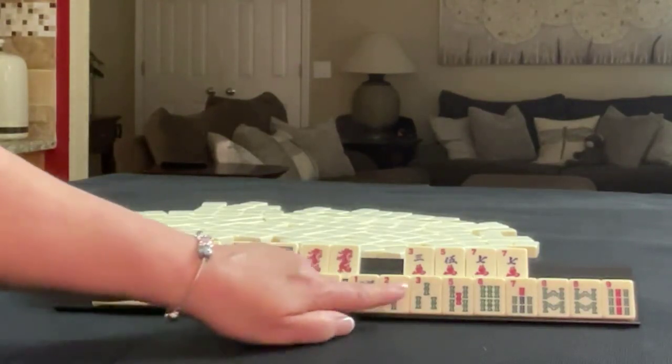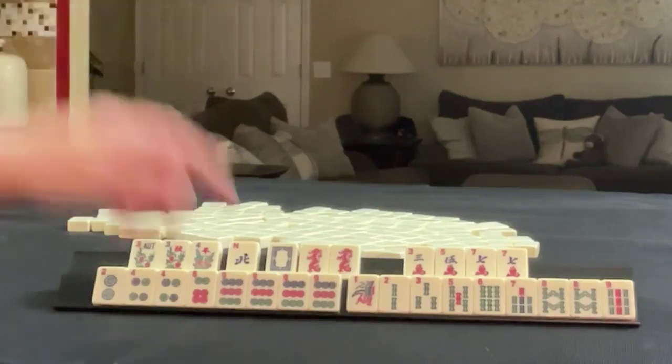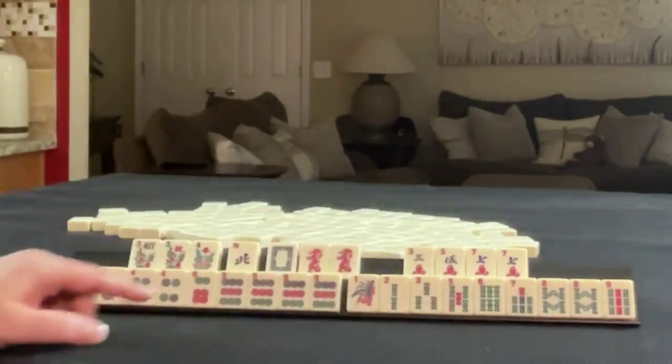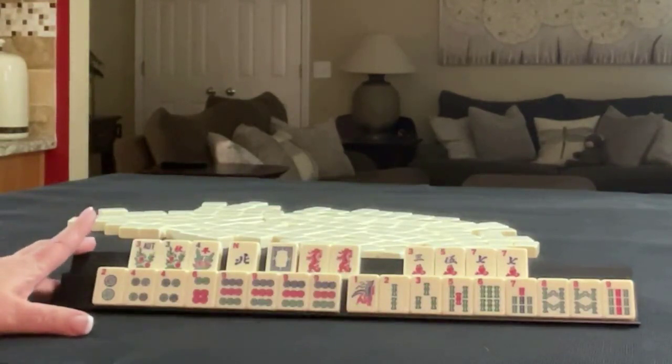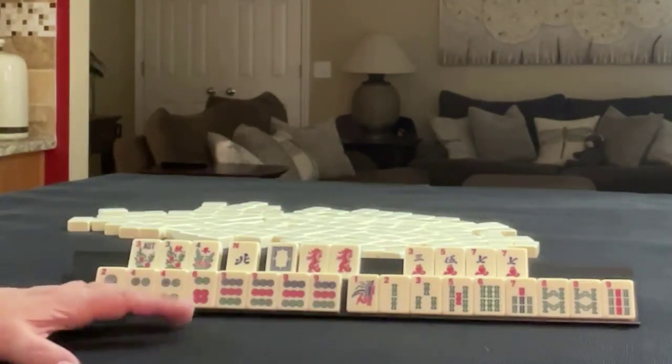In BAMs we have one, two, three, five, six, seven, eight, nine, pair of eights. If we had a four BAM we would have all the tiles in BAMs. If these were your tiles, what would you focus on and what would be your first discards?